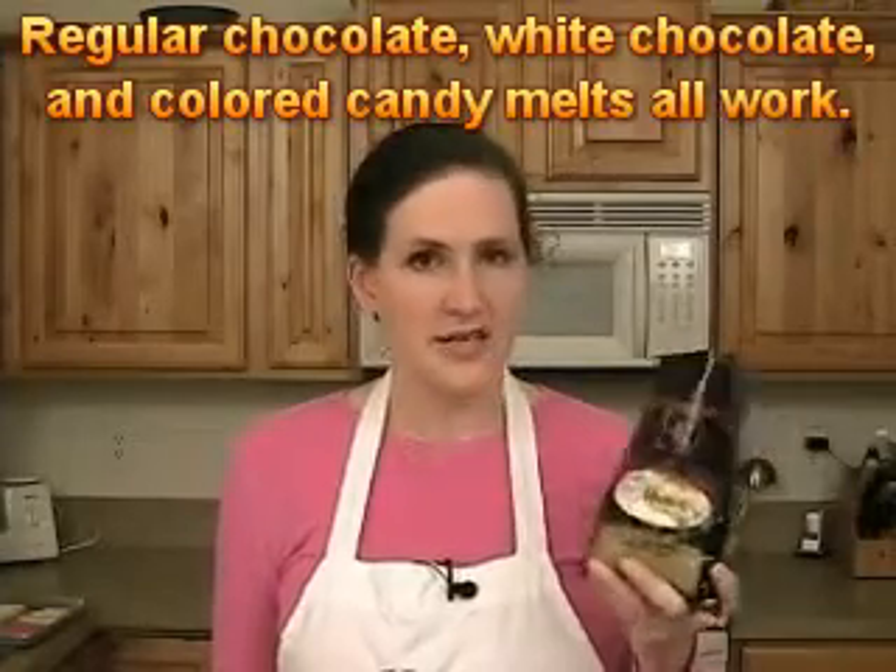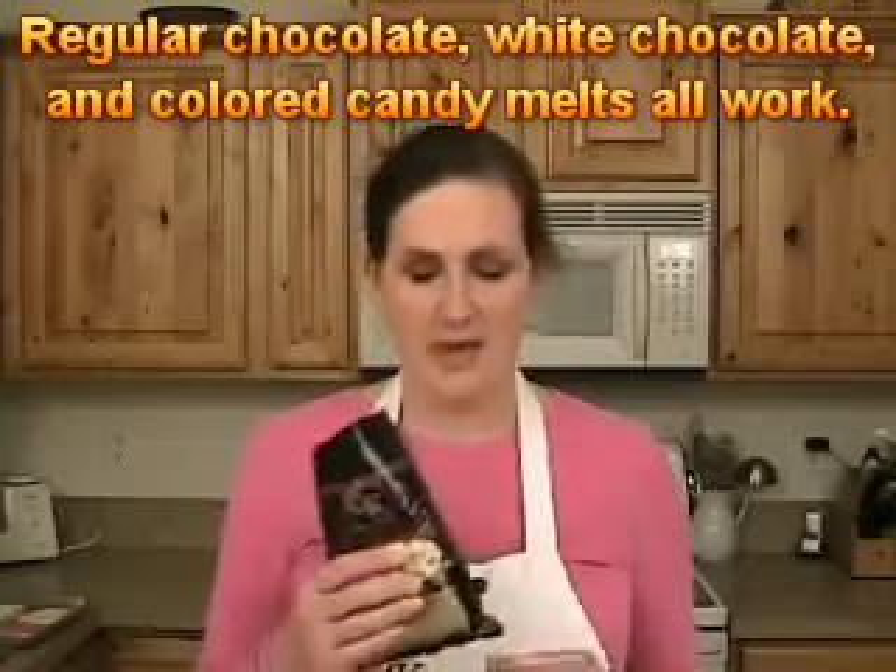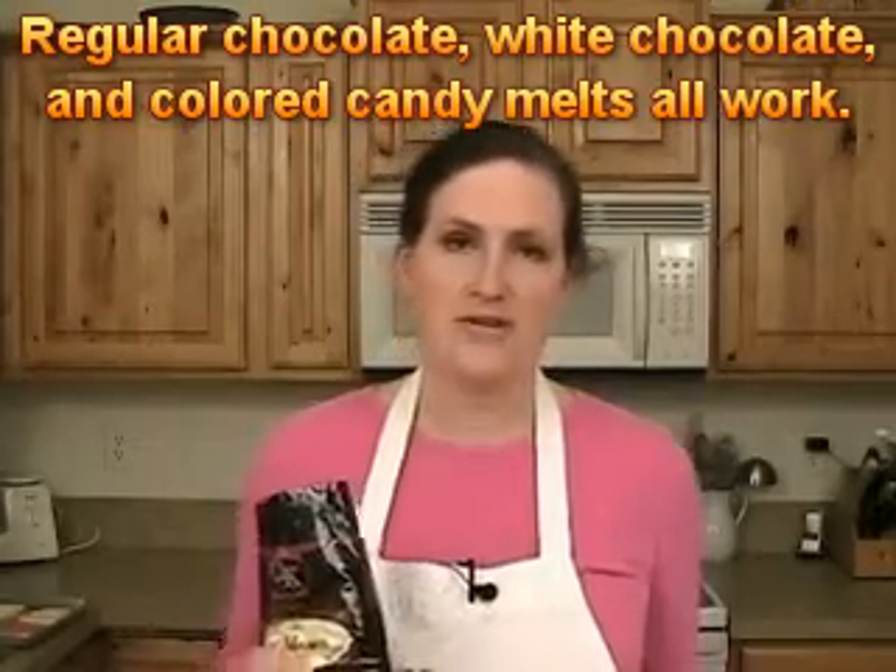All you need is some chocolate and some corn syrup. You can use any grade of chocolate from the super cheap to the super expensive. The more expensive you get, the higher grade, the more difficult it is to work with — sometimes the cocoa butter tends to separate out a little bit. I prefer to go somewhere in the middle. This is a good brand: it's Merkins, and these are their candy coat wafers, coming in a 16-ounce bag. You need anywhere from 10 to 16 ounces — I prefer about 10 to 11 ounces.